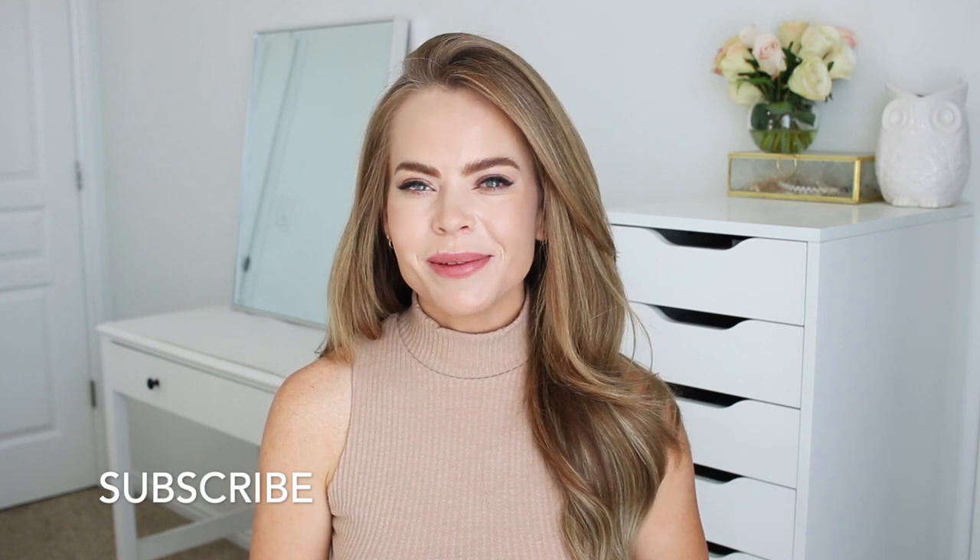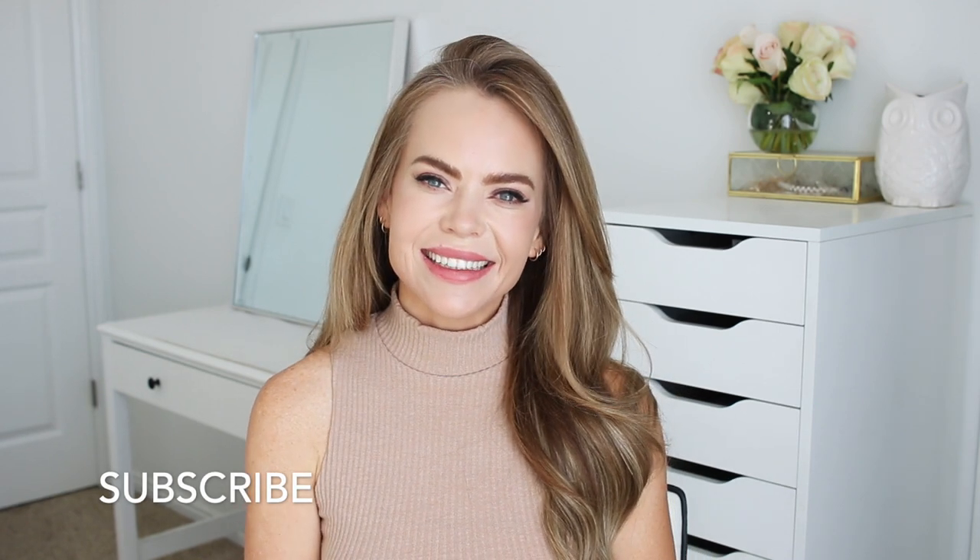Hello, it's Missy! Thank you for watching. Today's tutorial is a mid-bun hairstyle — not quite a high bun nor a low bun. I love how this turned out, so let me know what you think down below in the comment section. Be sure to like and subscribe if you're new, and click that notification bell so you'll never miss any future videos. Let's get started!